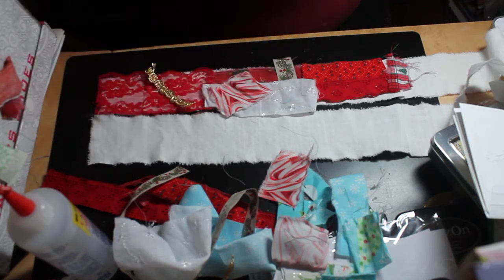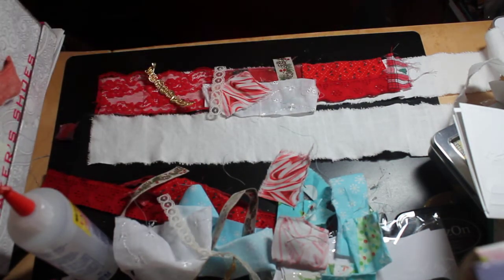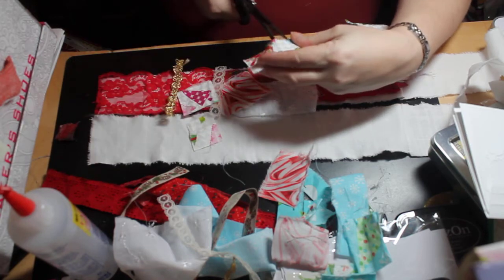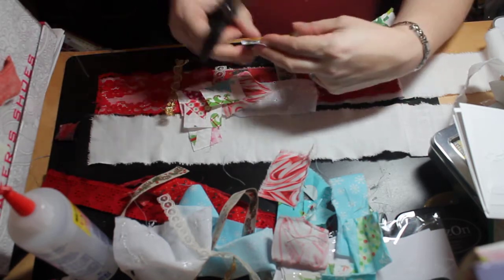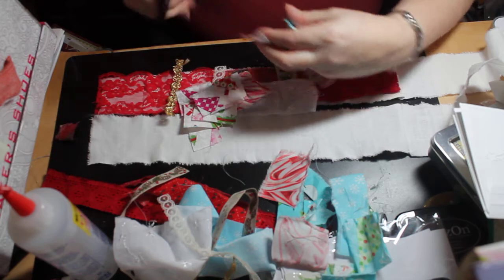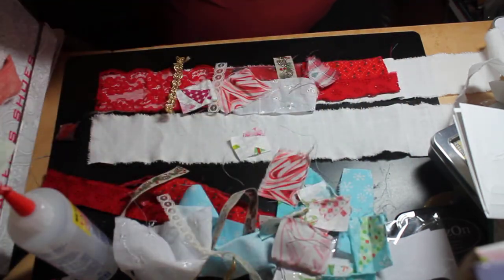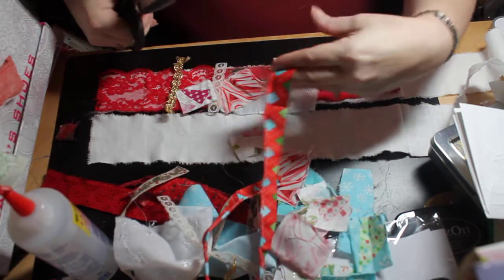I didn't get a chance to clean my desk off yet, so I'm kind of working around the mess — I straightened it up a little to make room for this, but it's still a mess. Us crafters, it's not that we're messy people, it's just that crafting has so much stuff out at one given time. It just creates a mess. I'm not really a neat freak, but I like things in their place — when it comes to crafting I'm like a different person.